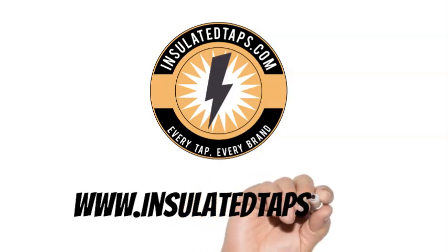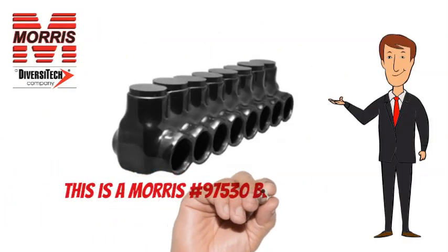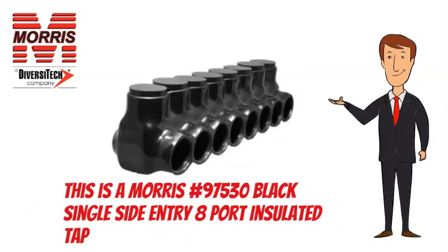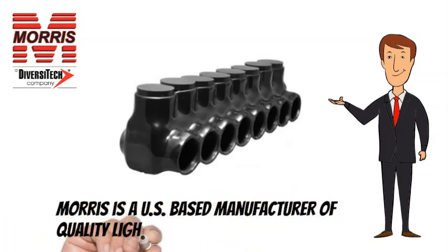www.insulatedtaps.com. This is a Morris No. 97530 Black Single Side Entry 8 Port Insulated Tap. Morris is a US-based manufacturer of quality lighting and electrical products.